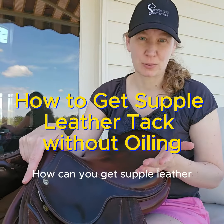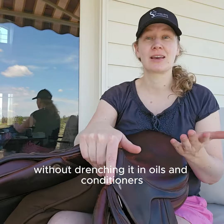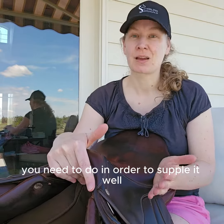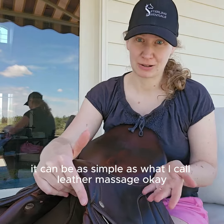How can you get supple leather without drenching it in oils and conditioners and neatsfoot and glycerin and all the things that people tell you you need to do in order to supple it? It can be as simple as what I call leather massage.